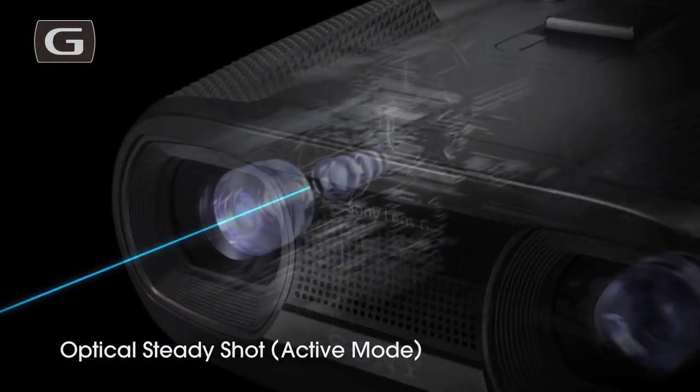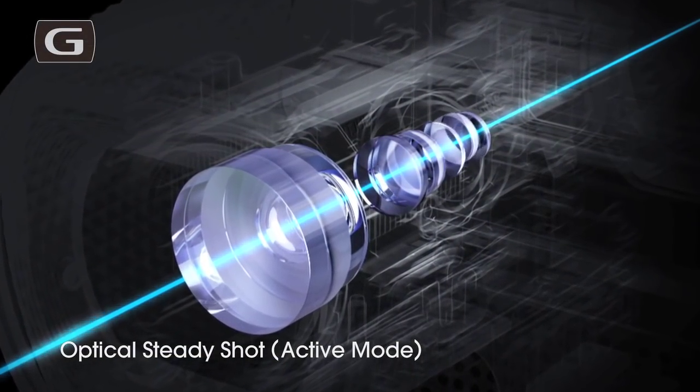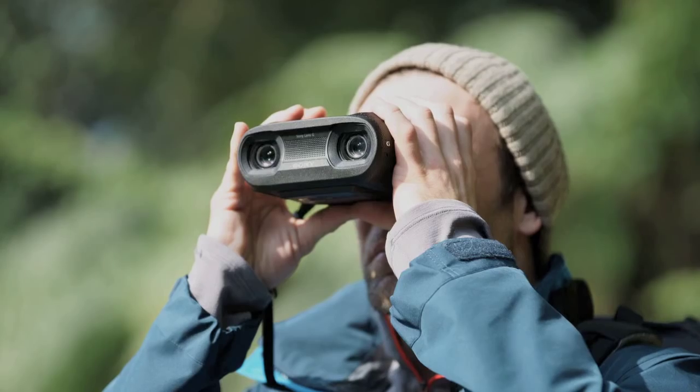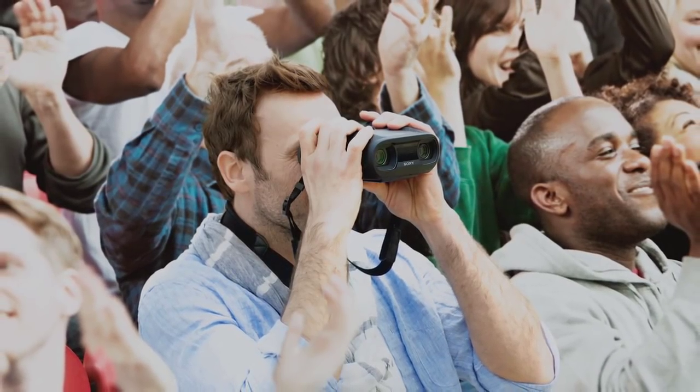What we have is optical image stabilization — works very well and very fast. Image stabilization is not just something that turns on when you're recording video or taking a photo; this is something you can use just standing. It's always on.